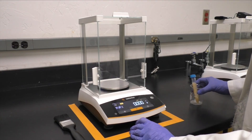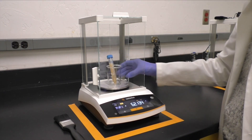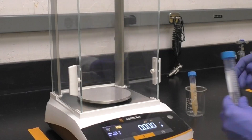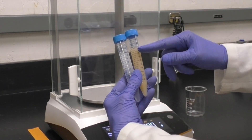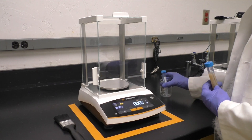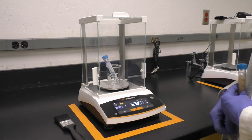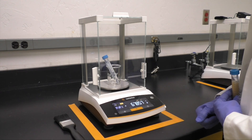Prepare a balance tube for the centrifuge by weighing the centrifuge tube containing your sample and making a note of the weight. Fill another centrifuge tube with about the same volume of water and weigh it. If the two tubes are approximately the same weight, you can use it as a balance tube. If not, adjust the amount of water until your tube matches.